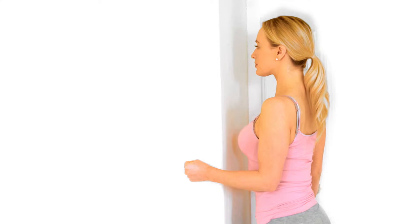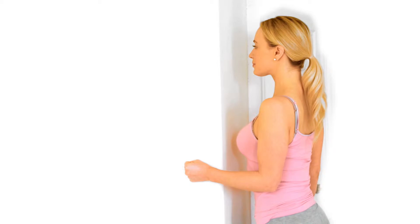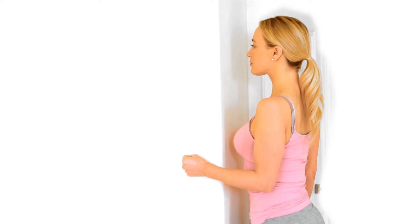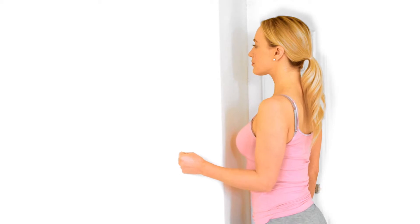Stand with your side to a wall or door frame. Tuck your elbow into your body. Push your arm inwards across your chest into the wall. Keep your elbow tucked into your side as you perform the movement.